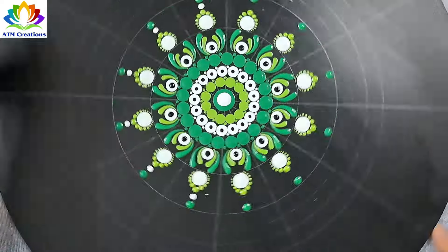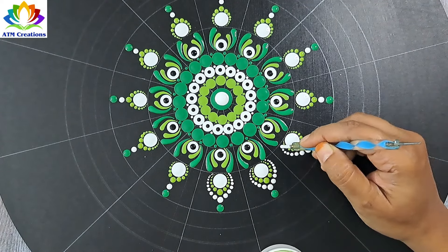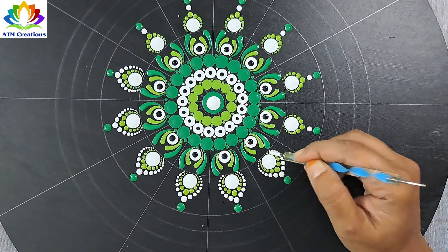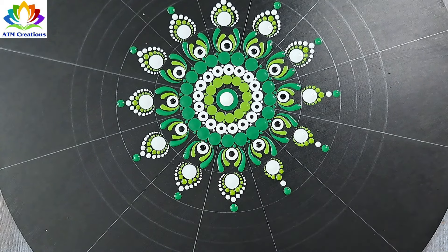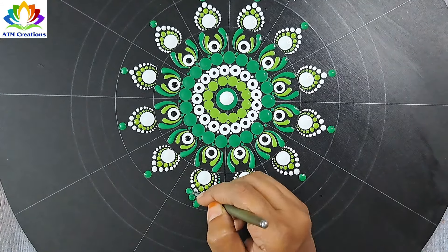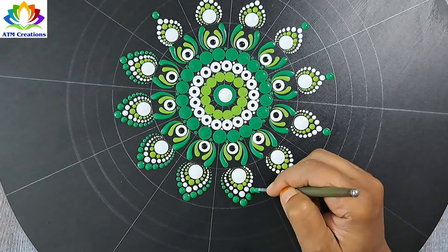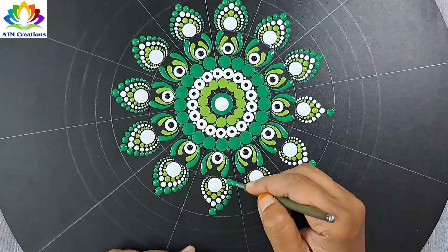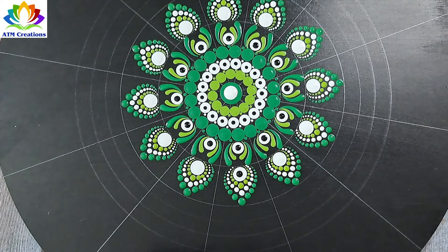I'll keep some white dots and work the dots in white. I'll work the dots in light green. I'll top dot the white dots with black.